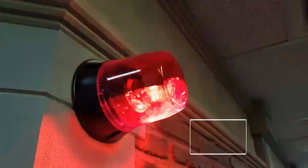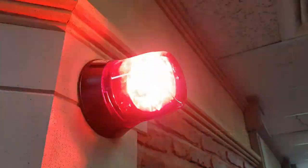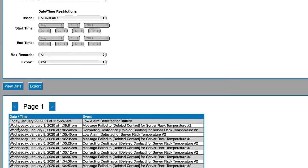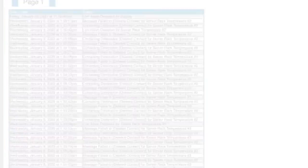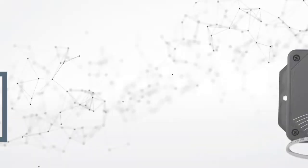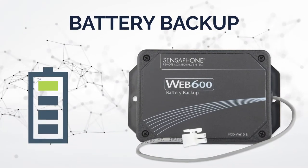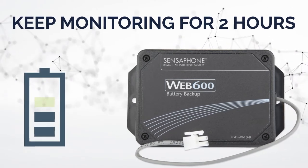The relay output can be used to turn on a light, siren, or other device when an alarm occurs to alert local personnel. The system's data logging feature enables you to record up to 67,000 time-stamped records. The units come with a plug-in power supply that also monitors for power failures. An optional rechargeable battery backup means the system will keep monitoring for two hours after a power failure.